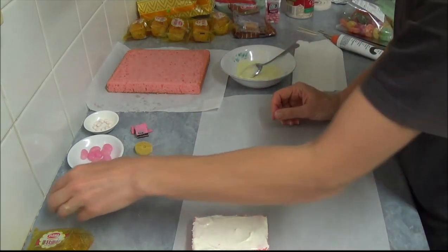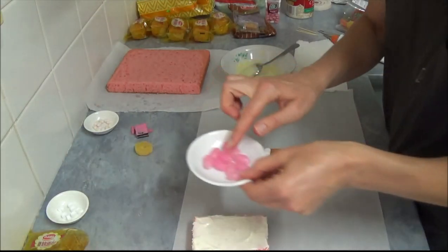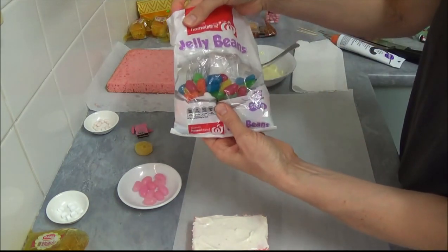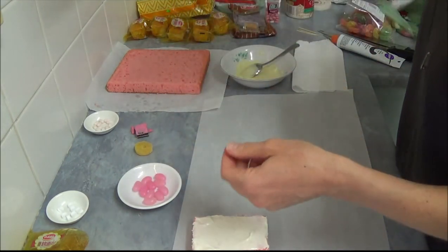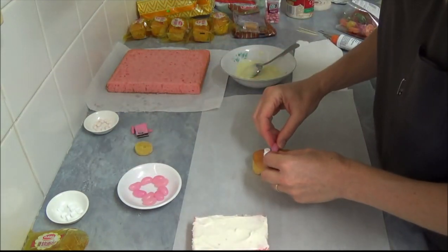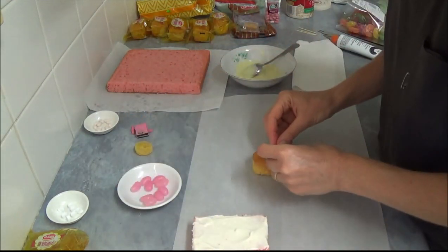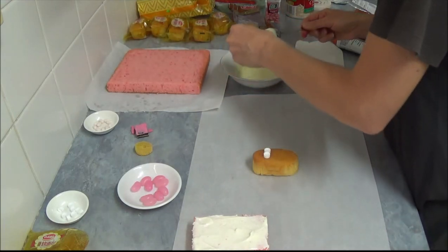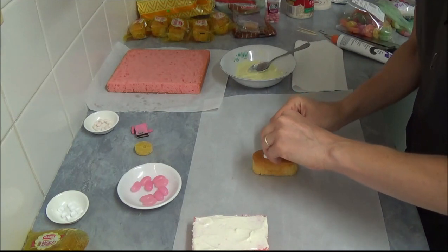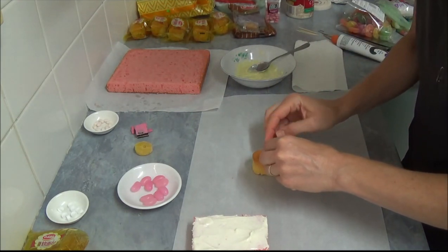Next is the nose. We use pink jelly beans — they usually come in big packets with different colors and we use the pink ones. We take a slightly larger one and use a small amount of white chocolate to glue the nose in place.